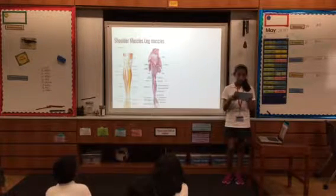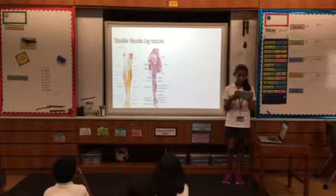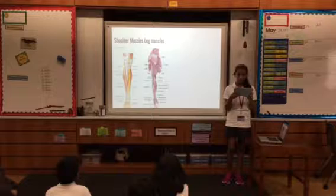Shoulder muscles. The shoulders are important to golfing because they create the speed of the club throughout the swing, which keeps the swing under control.